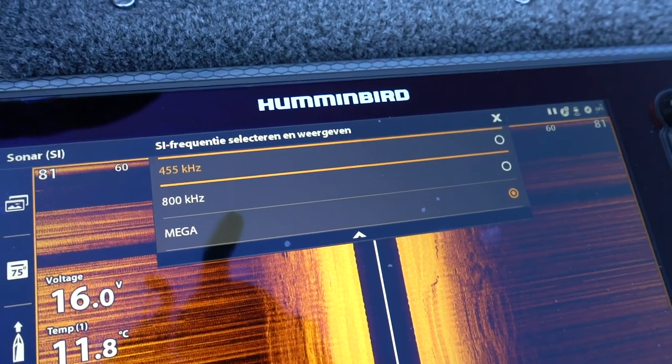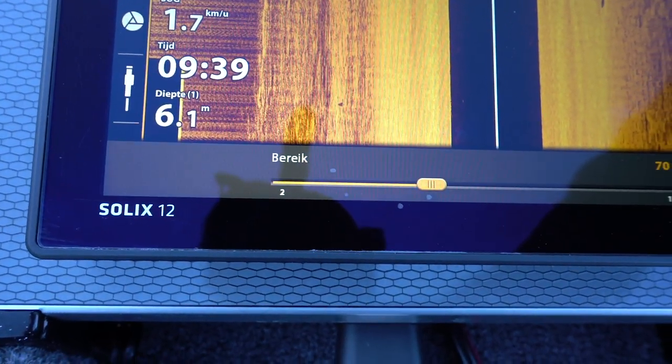Dit was het weer. Bedankt voor het kijken. Ik hoop dat jullie het een interessante video vonden. We hebben het gehad over een stukje instellingen: hoe je het beste je toestel kan instellen op verschillende afstanden. We hebben ook even feedback gedaan van de vorige video. Mocht je nog interessante opmerkingen hebben, schroom niet en laat je berichten achter in de comments. Vergeet niet even op de subscribe button te drukken als je dit een leuke video vond — dan mis je nooit een volgende video meer. Bedankt, tot ziens en keep on hammering.